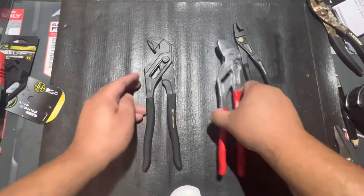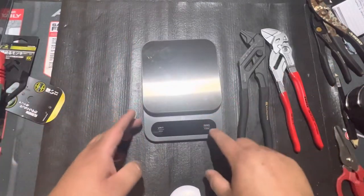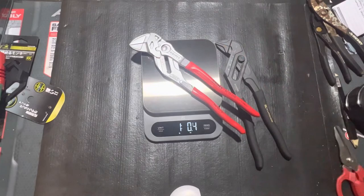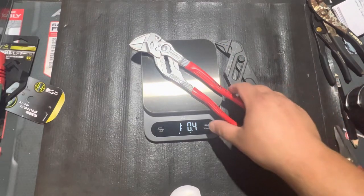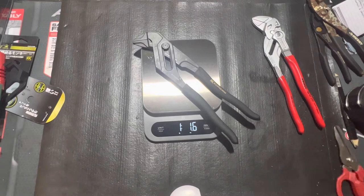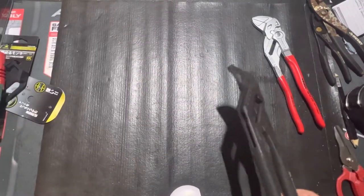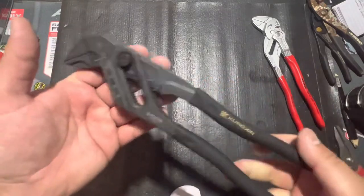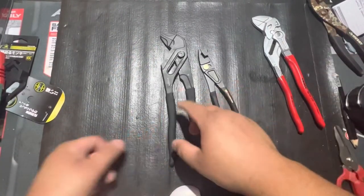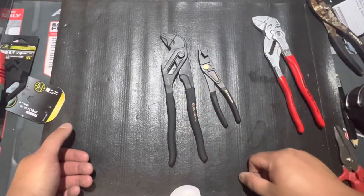Let's see which one weighs more. Knipex first: one pound, half an ounce. Fujia: one pound, one and a half ounces. So pretty much an ounce heavier for these. Does that matter? I don't know — it may if you're carrying them all day in your pouch. Maybe that ounce makes a difference. But I thought that was pretty cool. I'm probably going to order the dykes from them and might go ahead and order the linesman pliers to run them through their paces and check them out.